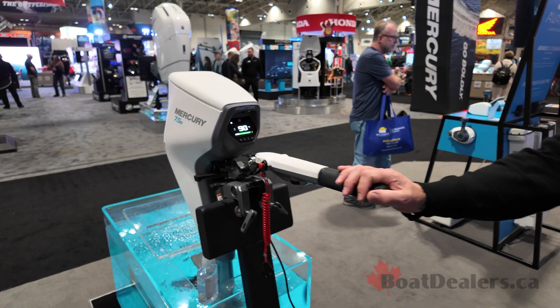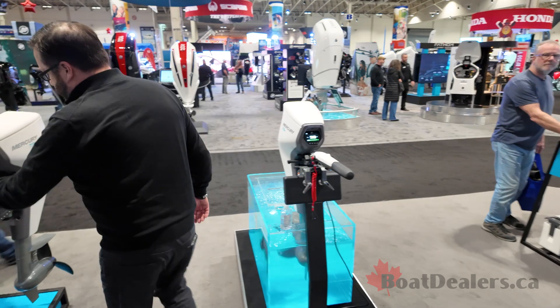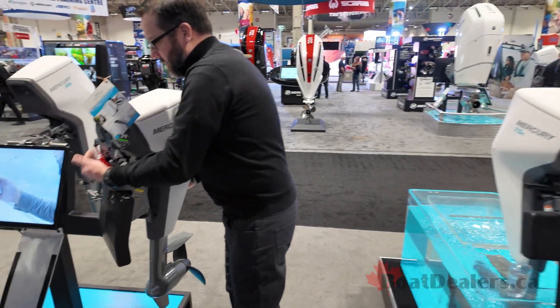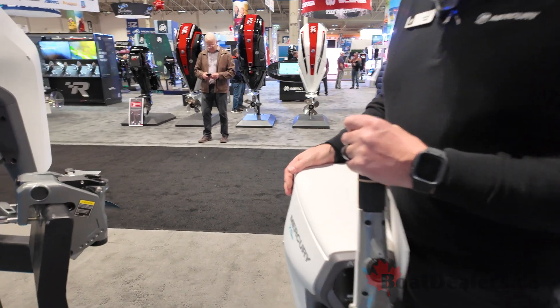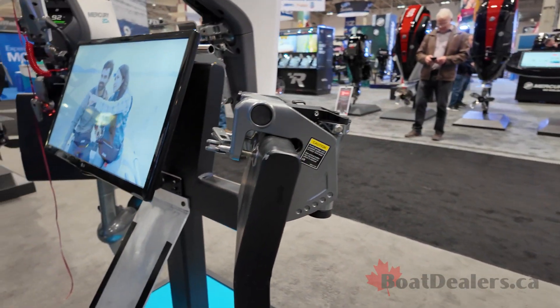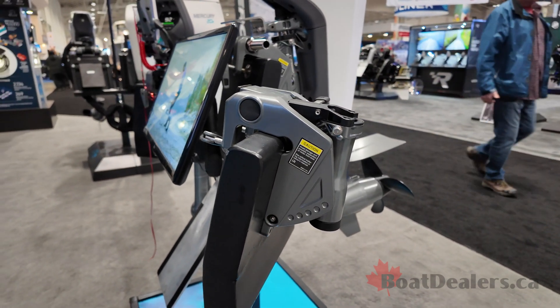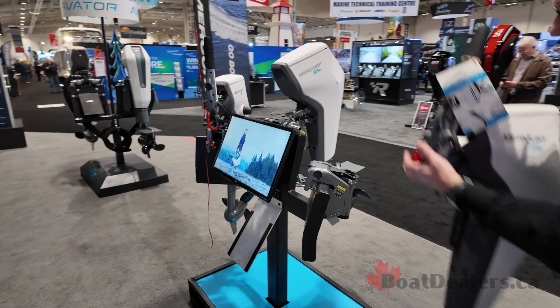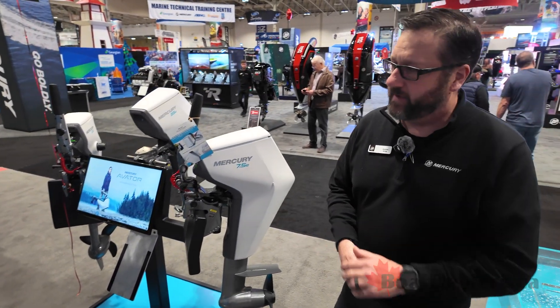The motor itself weighs in at 59 pounds. Another cool feature is if you want to lessen the weight, you remove the battery, but the transom plate also stays on the motor and pops off. What that allows the operator to do is leave the transom plate mounted to the boat, and that will reduce another five pounds or so. So you can really lighten it up, make it easy and versatile, and there are tons of accessories available for these things.